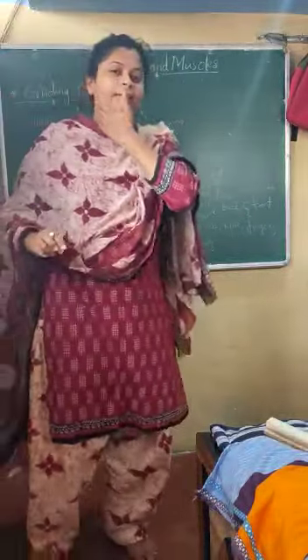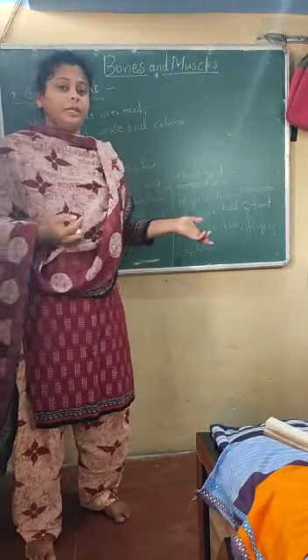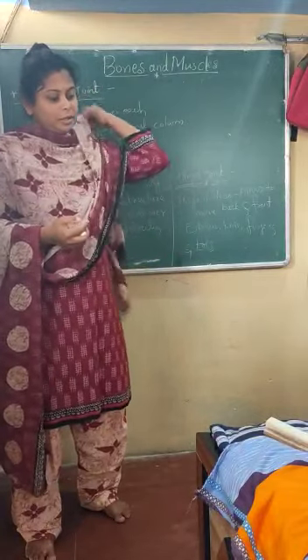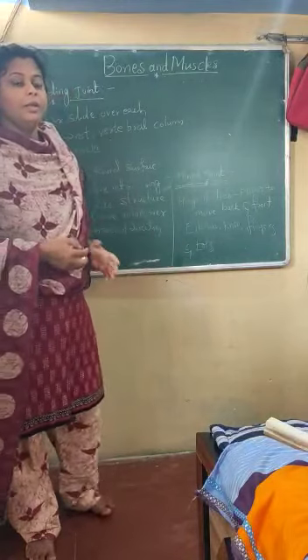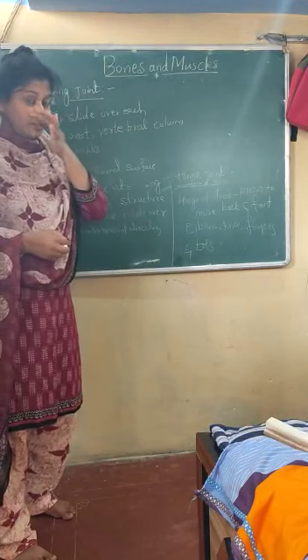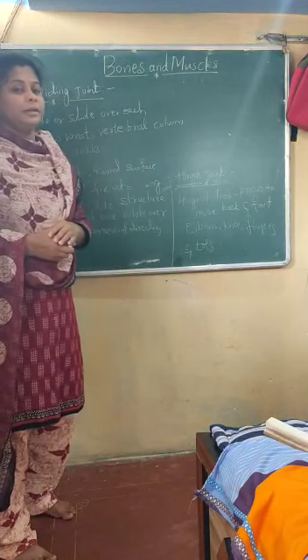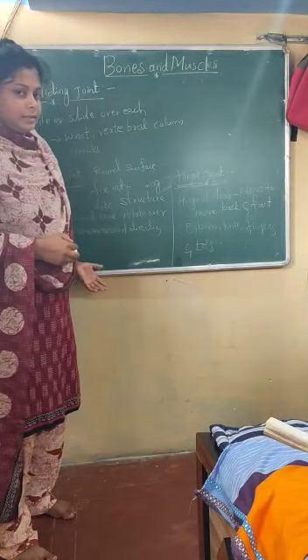Hi children, welcome back again. In this video we are going to continue the last part of this chapter — bones and muscles. We have discussed so many topics about the ligaments, the joints, and even the particular types of joints. We have discussed the ball and socket joint in the last video.